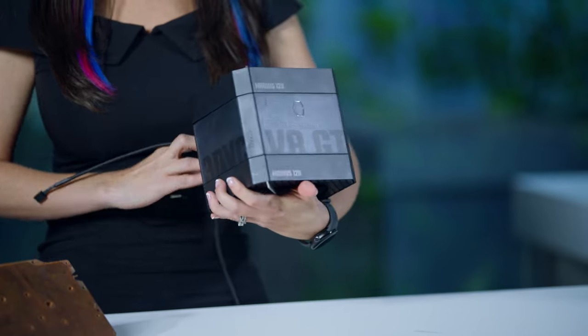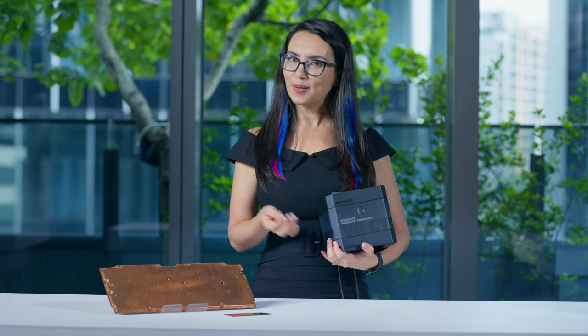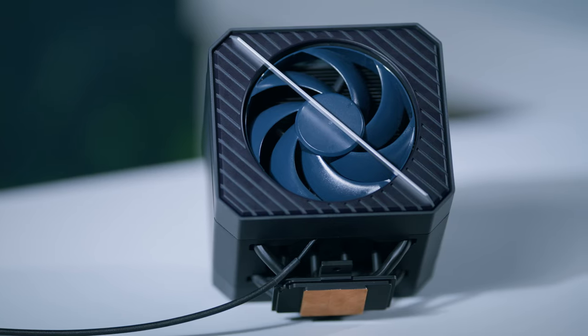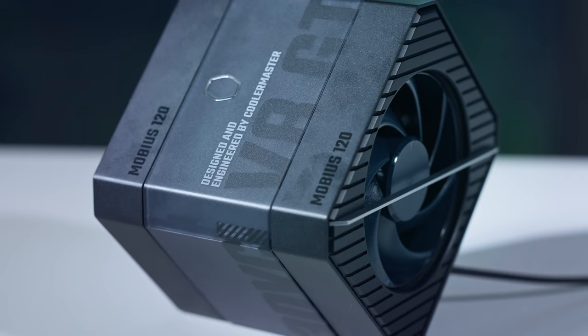While this final design is still being perfected, what Cooler Master promises is a product that doesn't just cool your CPU, but also complements your setup. It's about integrating form with function in a way that appeals to those who value both performance and aesthetics.